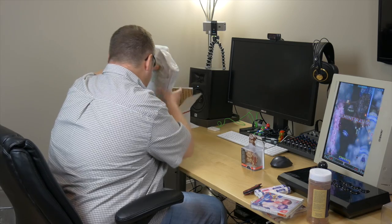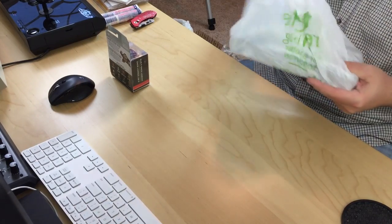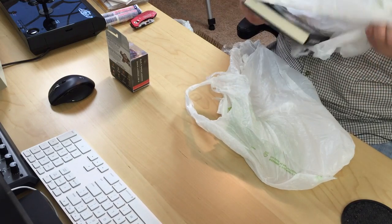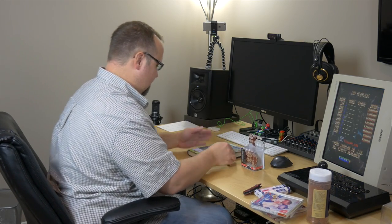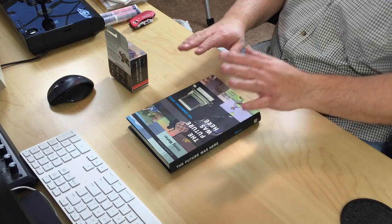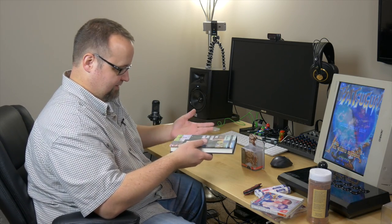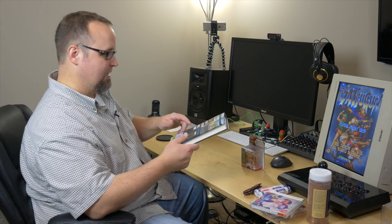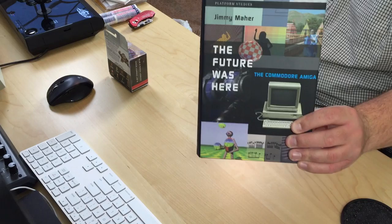And then there's something else on the bottom here. It looks like a book or something. Holy shit — shut the front fucking door. "The Future Was Here: The Commodore Amiga." This right here alone would have been just captain awesome sauce. I've actually been wanting to get this. I tend to collect a lot of these Amiga books and magazines and stuff like that, and this one I actually do not have. I've been meaning to pick it up for a while now but just haven't. So that right there is just really, really awesome.